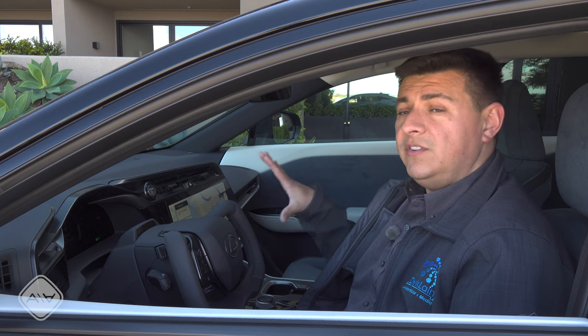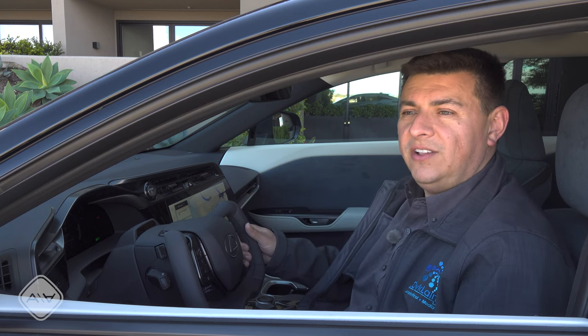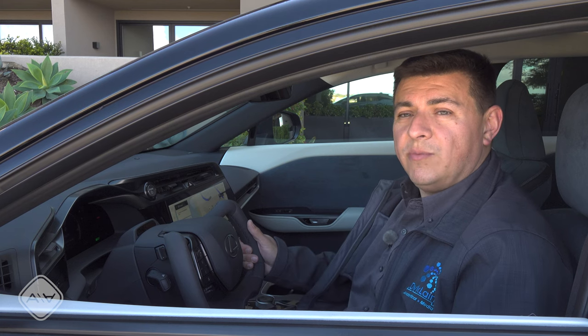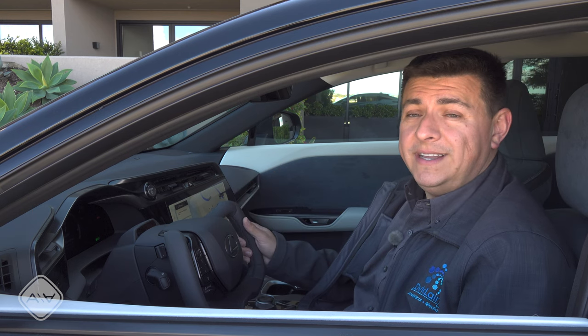Let me know where you fall on that divide down in the comment section. Check out the full video review on the 2023 Lexus RZ on the EV Buyer's Guide channel. If you want to know more about the steer-by-wire system, pop your questions down in the comment section and we'll try to work on another video to answer them. See you all later.